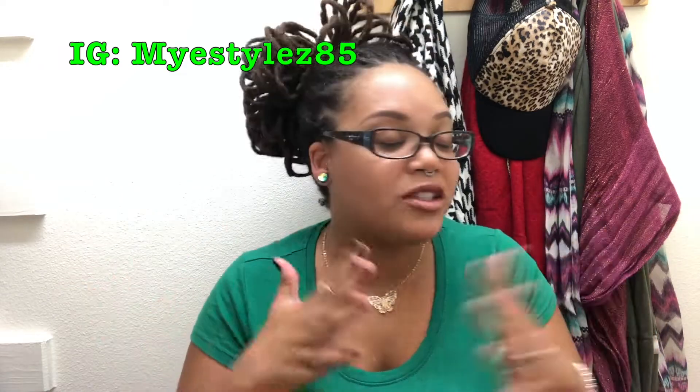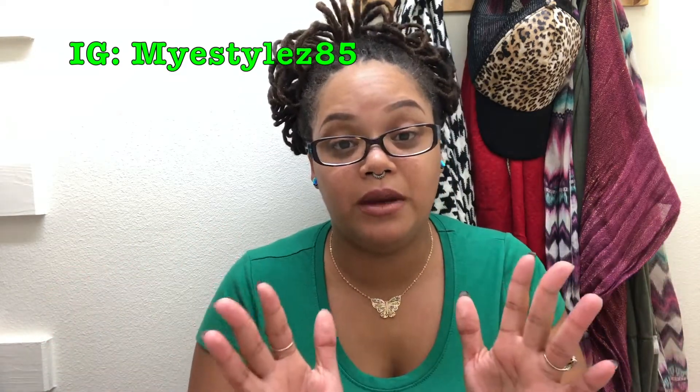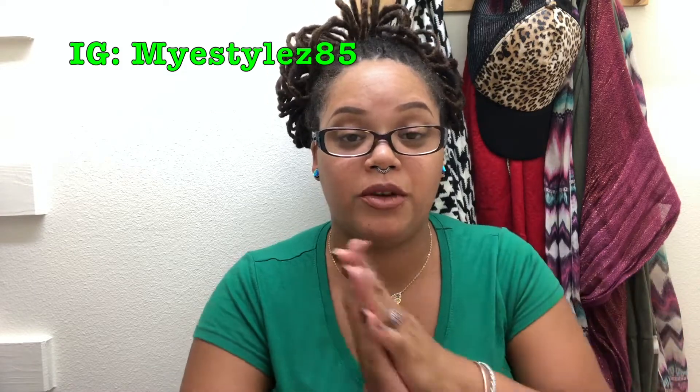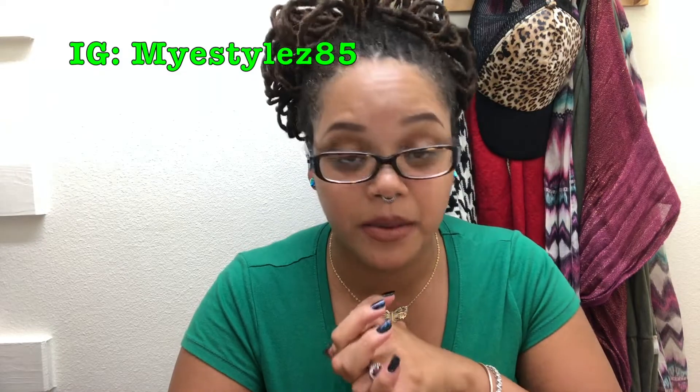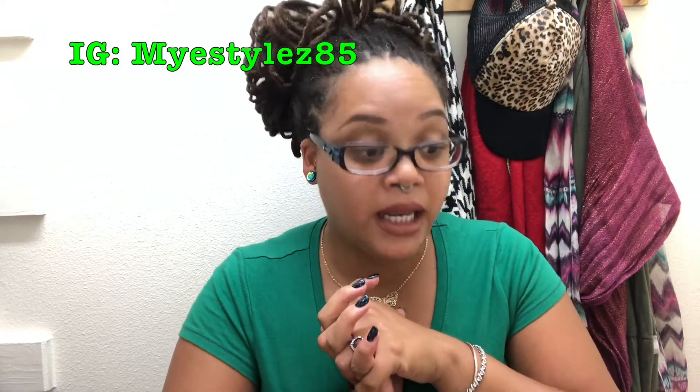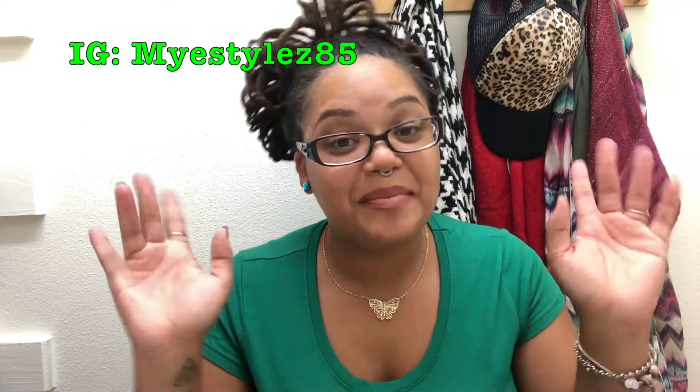If you guys like this video, please thumbs up. Comment down below about anything and everything — I love getting feedback and I wish I could get a little bit more from you guys. Tell me what you guys like, tell me what you guys want. Follow me on Instagram, and I shall talk to you guys soon. Have a great day, bye!